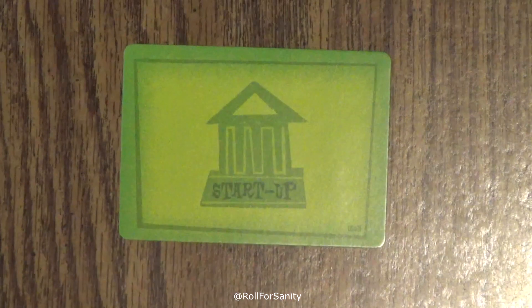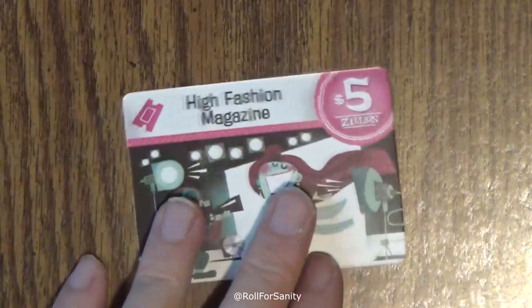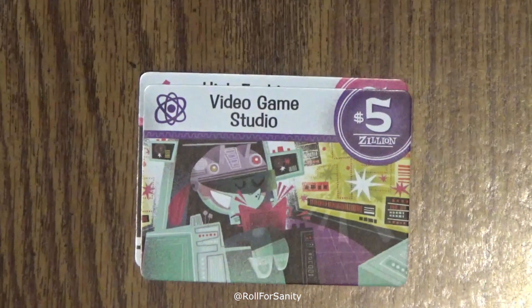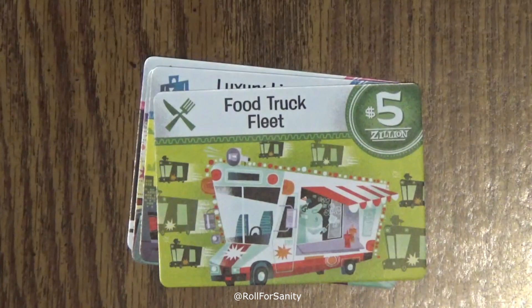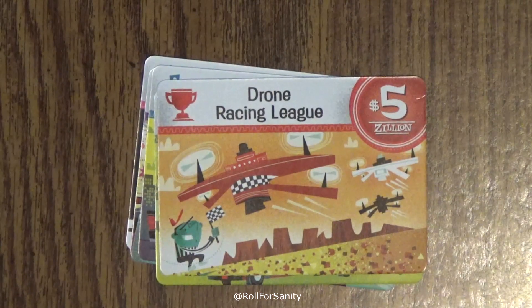Now let's look at the startups — these are your green cards and there are only five of them. We've got high fashion magazine, video game studio, luxury limo service, food truck fleet, and drone racing league. And that's all the cards.